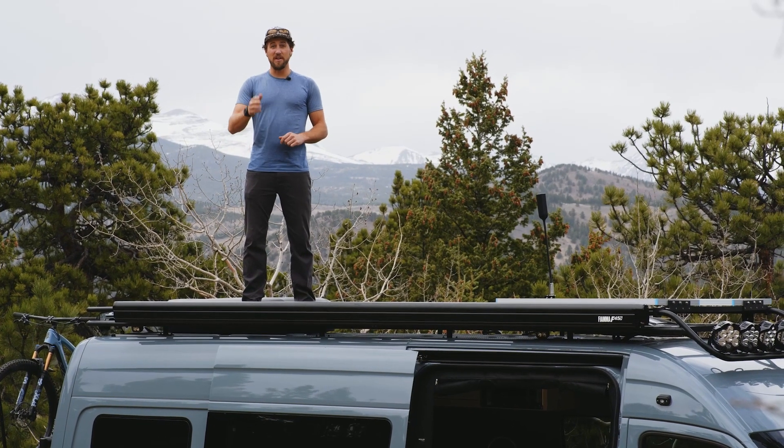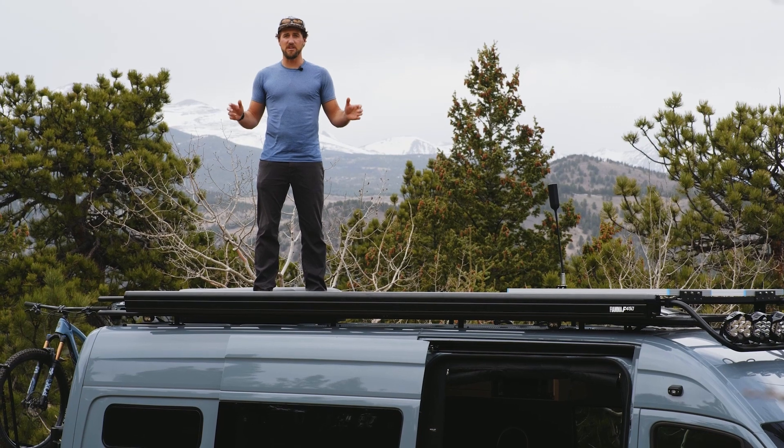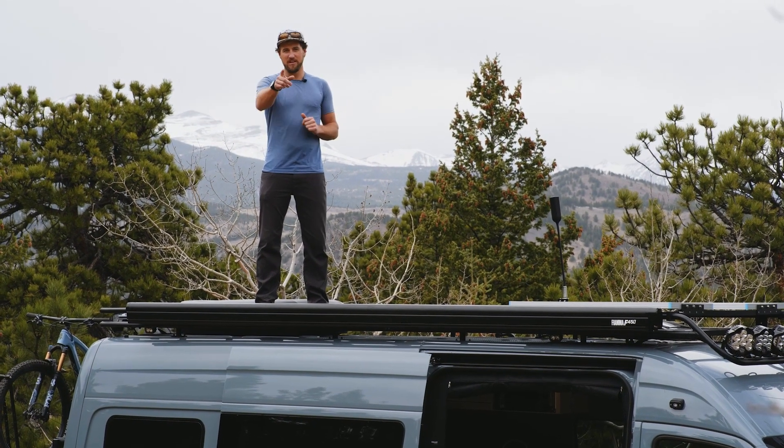What's happening Titan fam? We've got an incredible build for you on today's show. Tons of upgrade options and some really great features. This is our Classic 170. Let's check it out.